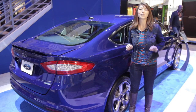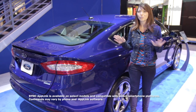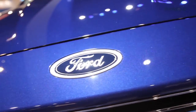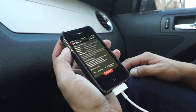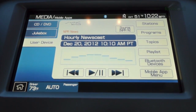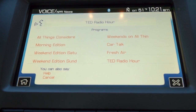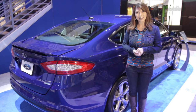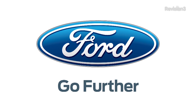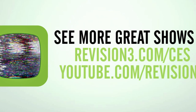For continued coverage of all things CES 2013, head over to revision3.com. NPR has a great public radio app compatible with Ford Sync App Link. When you're in your car and on the go and don't want to touch your phone, you have all your favorite playlists and NPR shows right on your phone, ready for voice commands. If you want to listen to shows like Morning Edition and All Things Considered, you have them right there in your new Ford car. Thank you again to Ford for sponsoring this Hak5 CES special.